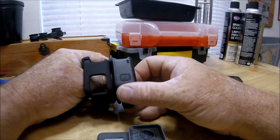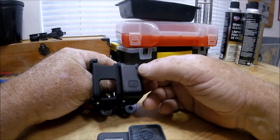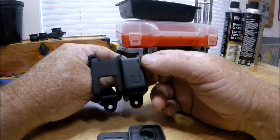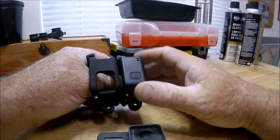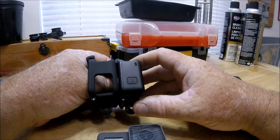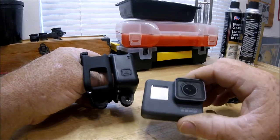One thing I see that the Crupton is lacking is the microphone holes. This is a big controversy that always comes up on YouTube when it comes to the HERO5.